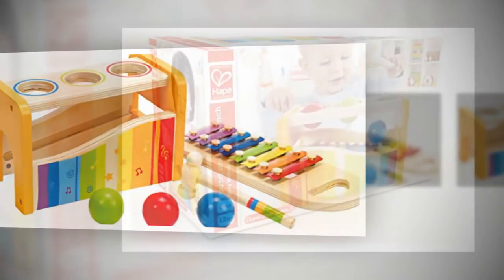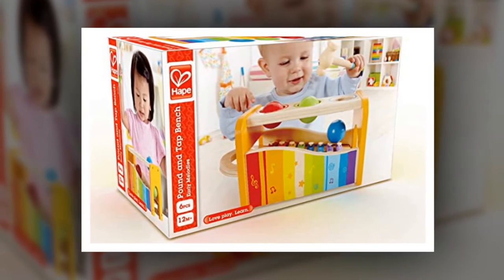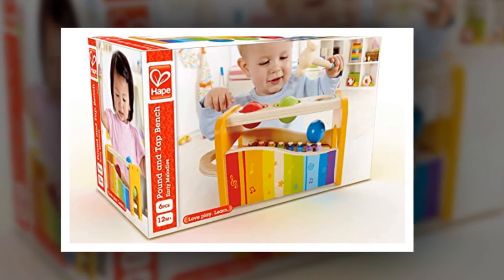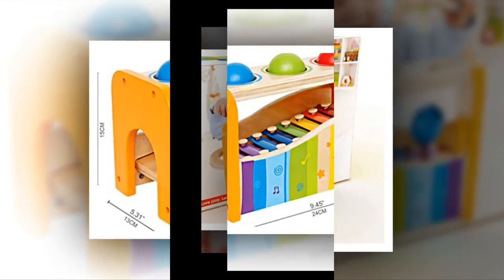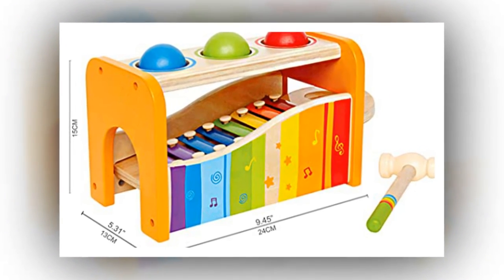Establish Musicality. This pounding toy for toddlers encourages musical development and exploration, audio recognition and play. Child Safe. Durable and child safe, contains water-based paint and has non-toxic finishes.